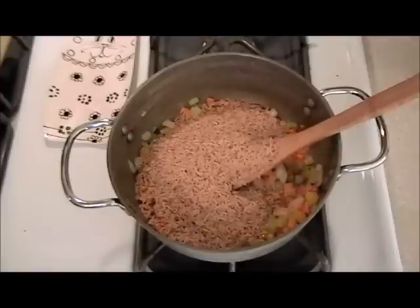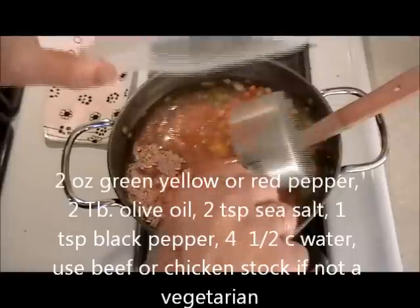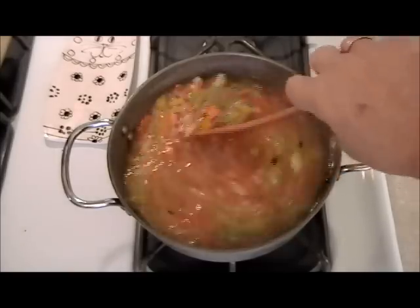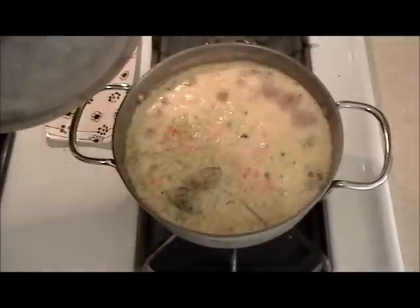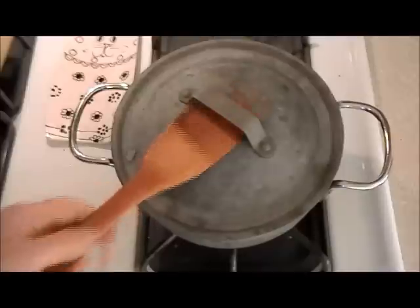We're going to put in five cups of water, and hopefully when this is done in 45 minutes the water should have been reduced and everything should be cooked. I'm going to add some sea salt right now, as soon as it comes to a boil — which it is now. That took quite a few minutes.